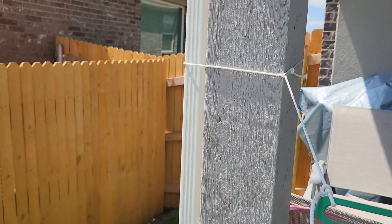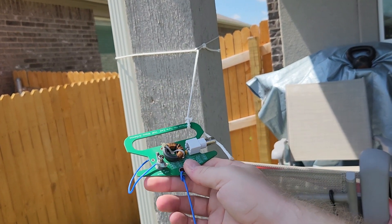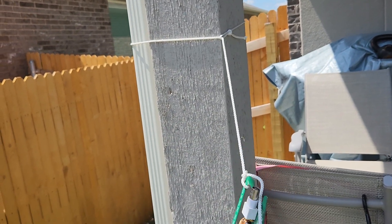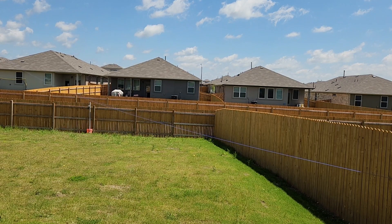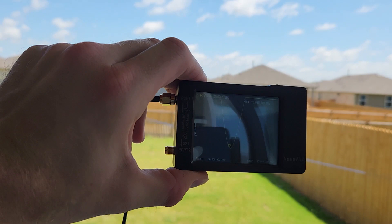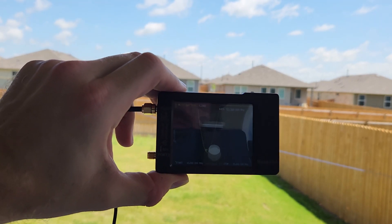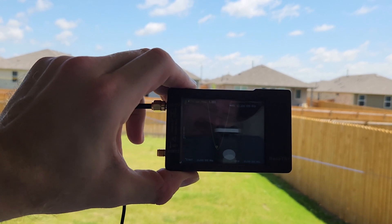Now all I have to do is get my Nano VNA and cut and tune it to see where we're at. As I knew I would, it's way too long — we're down at like 12 megahertz. So let's start trimming, but it's easier to trim than to add back.